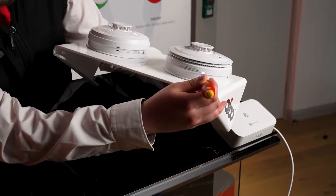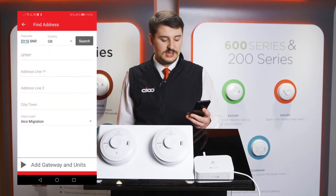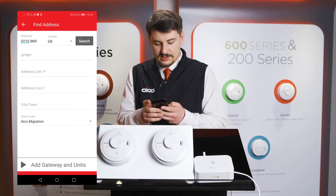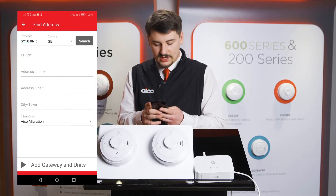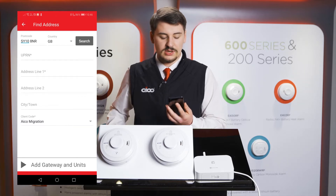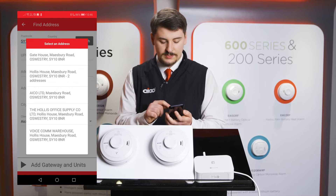Moving on to the app, the first thing you have to do is go into the add installations section, enter the postcode of the property. In our case I'll enter the postcode of our headquarters — SY10 8NR — and press the search button, which will return a list of properties associated with that postcode.